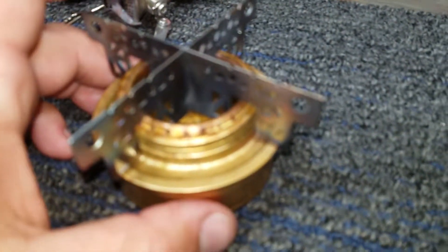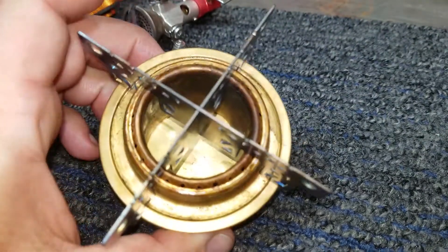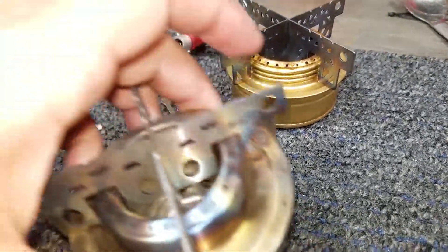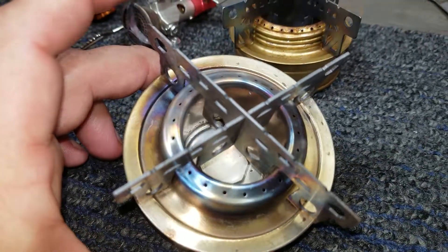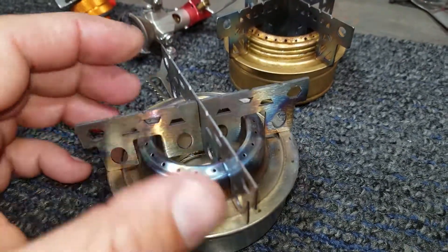You can see it's still in pretty good shape. Then I tried this stainless steel version right here, which is quite a bit heavier and it doesn't work any better, but it's definitely more durable. This one's all stainless steel.